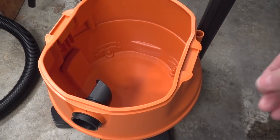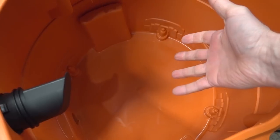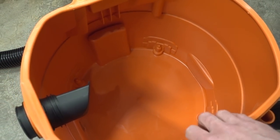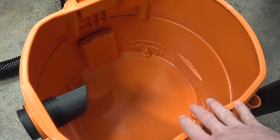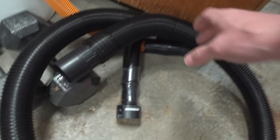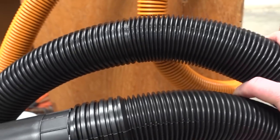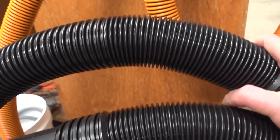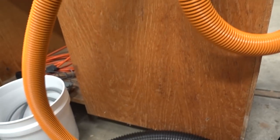Here is the unit itself. You can see how big this barrel is — it's pretty big. 14 gallons, that's a lot of capacity; I'm never gonna need all that, I hope. With the normal vacuum, if you bought it by itself, you'd get this black hose, which is pretty standard for a wet-dry vac.